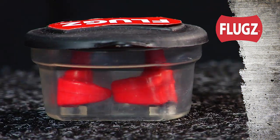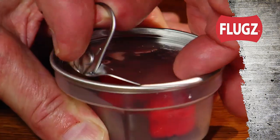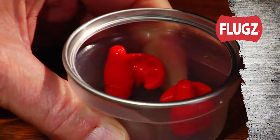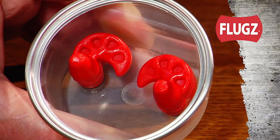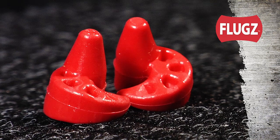Flugs come sealed in a clear container, which is actually their very own steamer. Break the seal, open the steamer, and you'll see a pair of uniquely engineered Flugs — a right one and a left one — ready to be molded exactly to each of your ear canals.